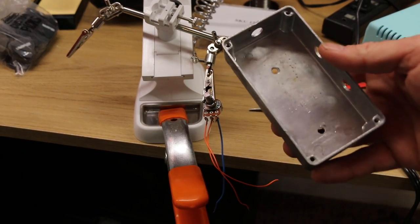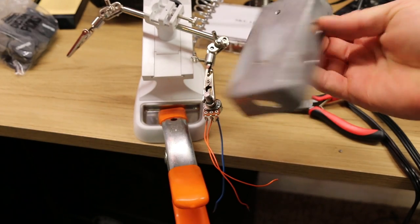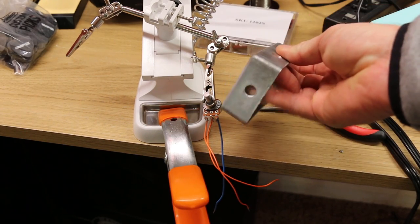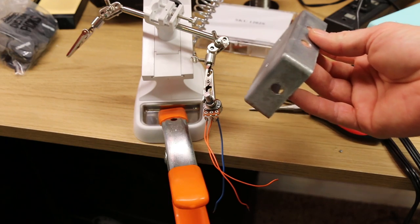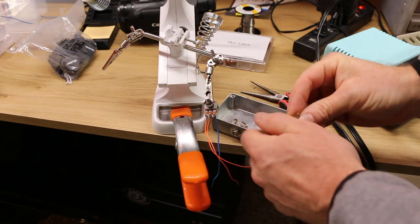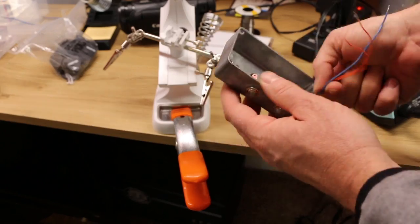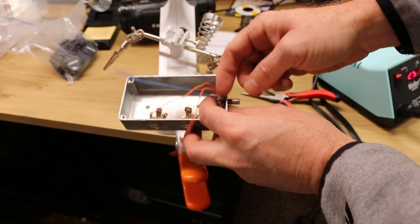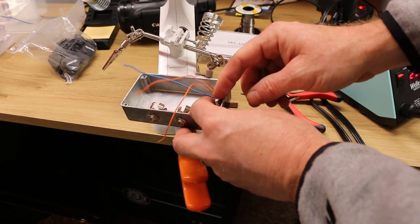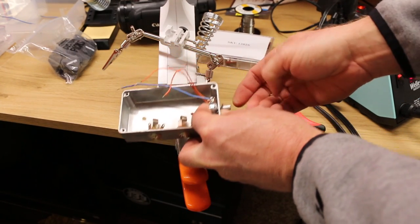Now we need a box — like kabam, this box here that came from somewhere, I'm just going to repurpose it. I'm going to put my jacks here, the volume control right there. Here's a pro tip: if your box is small, make sure you don't put the lugs up too high where they will touch the bottom of the box, because that will make it not work.